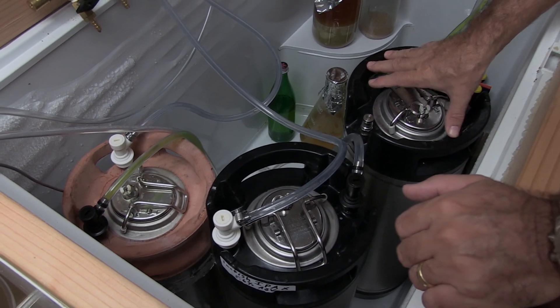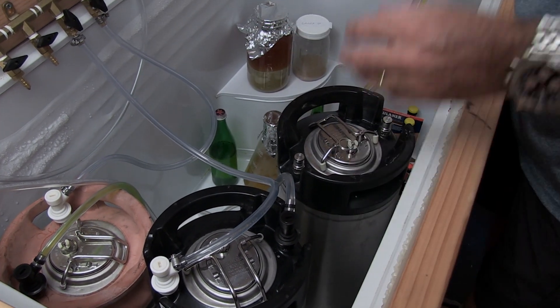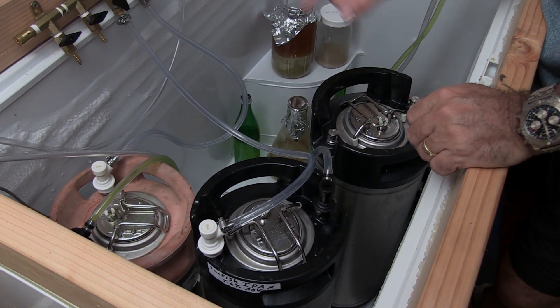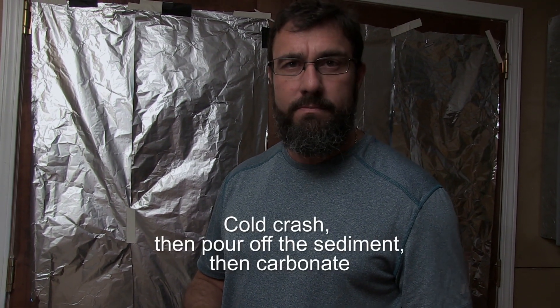I have an IPA in here that has been cold crashed for several days, and that is going to make a bunch of the sediment in there settle to the bottom. Before I carbonate this and agitate it, I'm going to hook it up and put a little pressure on it and then pour off the first dregs that are at the bottom.